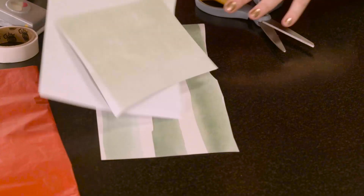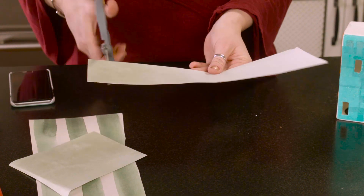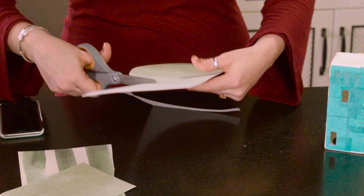Then grab some green cardstock. I found this really lovely ombre green cardstock — I just love the color. You're going to cut a half circle. This is going to be your roof.